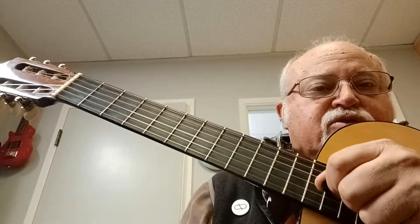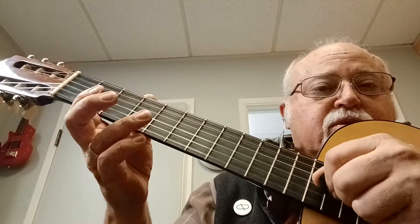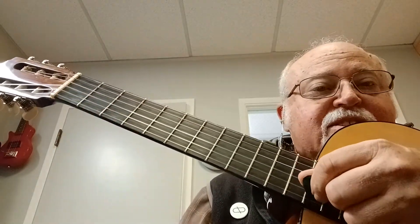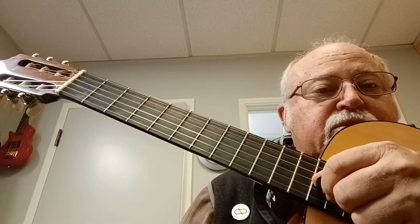You'll notice that my hand is just stroking up on the bottom two strings. There are no downstrokes — it's all upstrokes. The second lick uses similar mechanics on the second string and the third string, both upstrokes again.